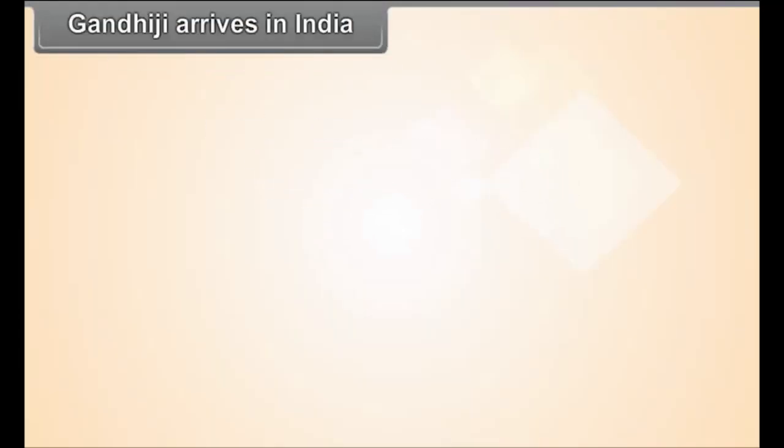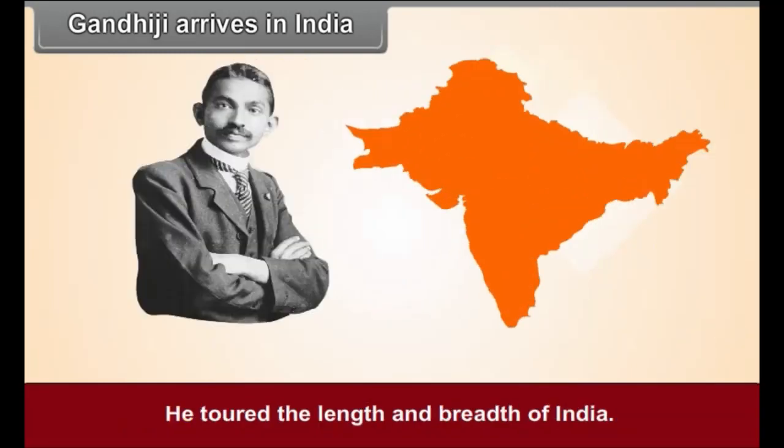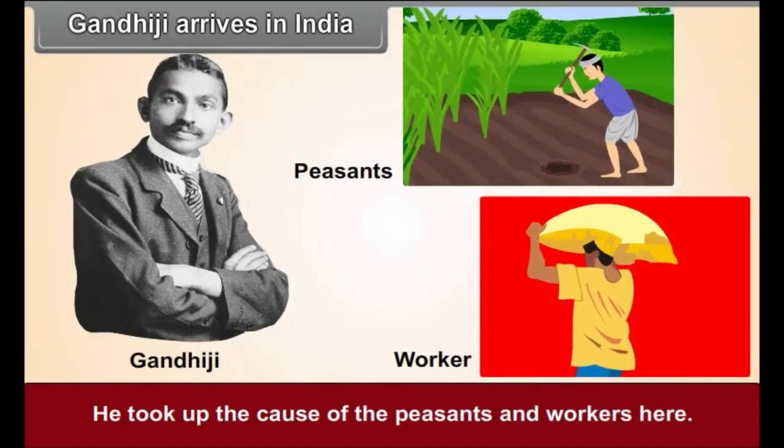Gandhiji Arrives in India. In 1915, Gandhiji returned to India from South Africa. He toured the length and breadth of India and took up the cause of the peasants and workers, adopting the novel path of Satyagraha for this cause.